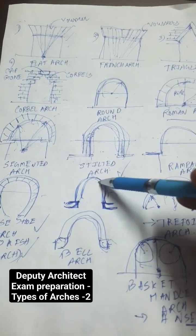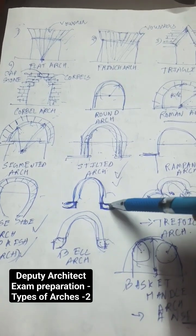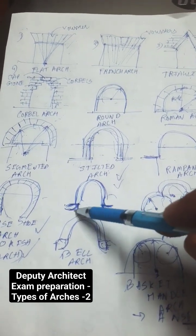Bell shaped arch — here this is a normal semicircle arch only, with the base corbels in a round shape to give a bell shape.